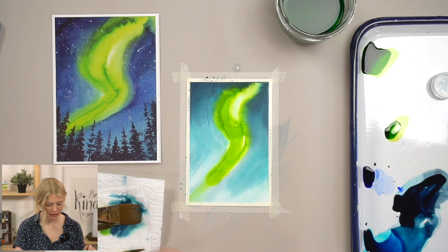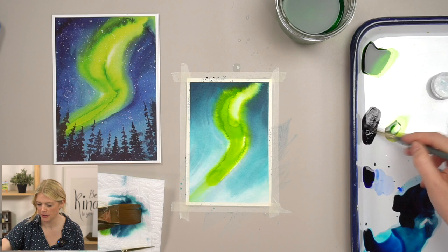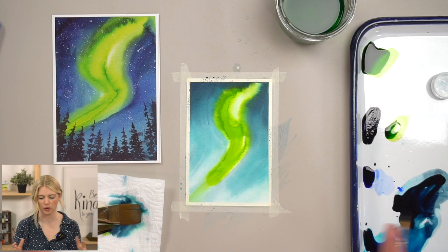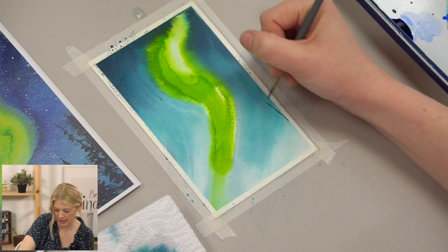Now that it's dry, I'm going to do my trees. I'm going to use just Payne's gray here. I'll switch to my size 2 to do my trunks, just because this is a smaller card and I want to shrink things down and do thinner lines. I'm going to do my tree trunks coming up slightly angled.